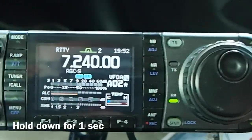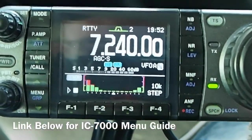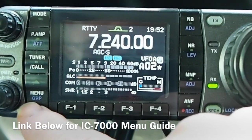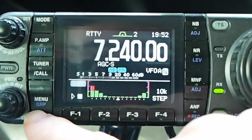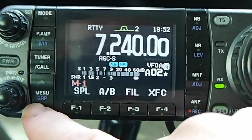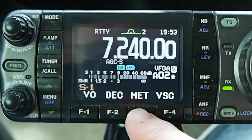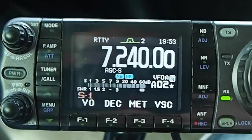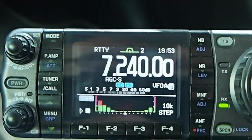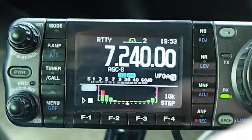I'll hold down that down band button for a second and it takes me back to the main screen. I just tap the group button and it takes me to different screens — that's the G menu. If I hold that button down it takes me to the M menu, where I can go M1, M2, and M3. Hold it down a second and it takes me to the S menu. I'm going to make sure the meter is set to SWR, then hold it down again and it takes me back to the SWR graph. That's the trick — holding it down to get to that view.